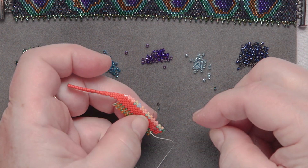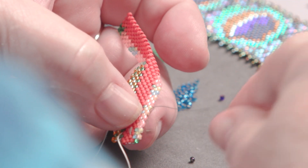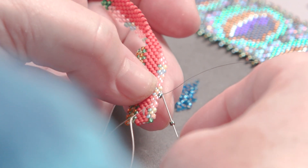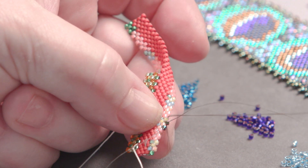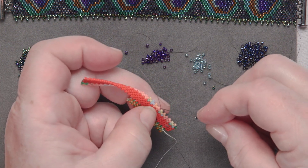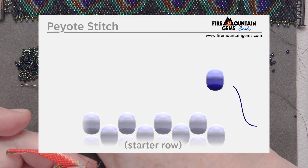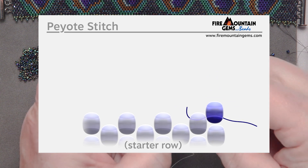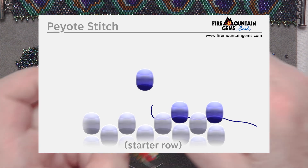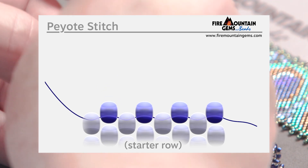I'm going to add on one seed bead — this is my base color, the rainbow blue or black, whatever you want to call it — and go through the next up bead. Pick up another rainbow bead, go through the next up bead. We'll do that ten times to start the first row. Ten beads total — that's the first row.